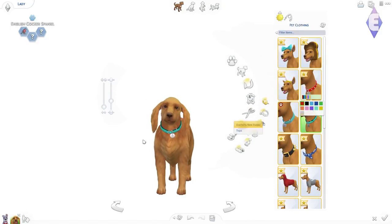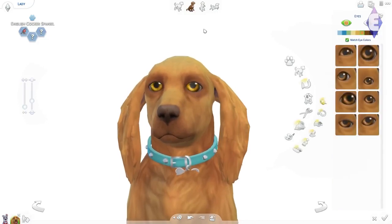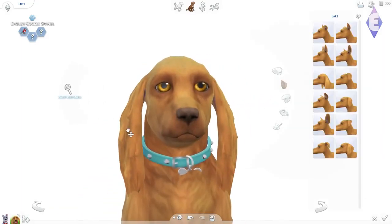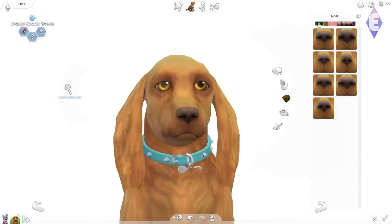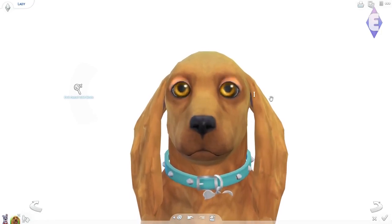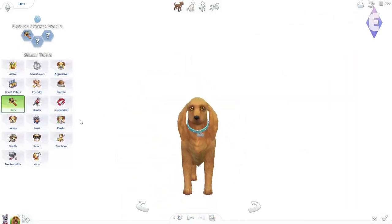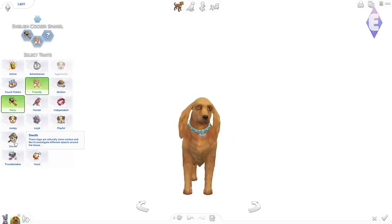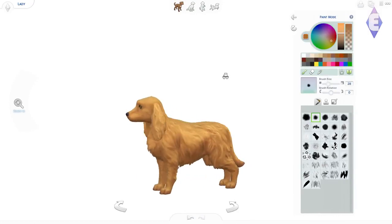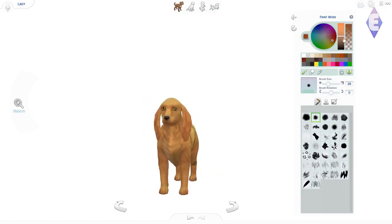I chose the English Cocker Spaniel for Lady — her breed is supposed to be American Cocker Spaniel, but that doesn't exist in the game, so I chose the English one and made some modifications. Lady and the Tramp were actually more difficult for me to make than I expected. I thought the Aristocats would be harder, but these two took longer. I struggled a lot and felt like they didn't look right most of the time.